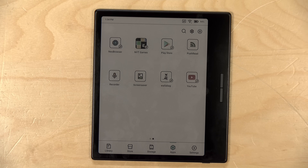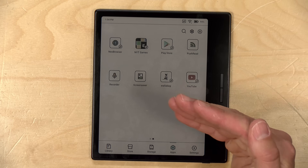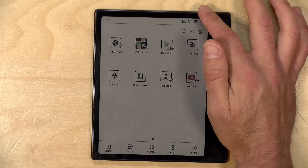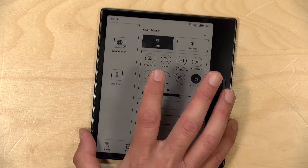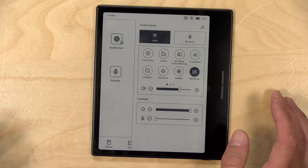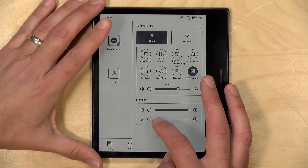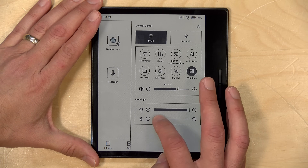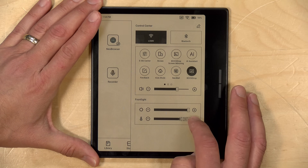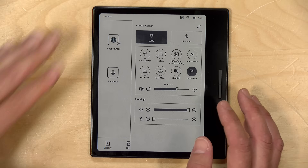One thing I noticed right out of the gate is that the display is a lot dimmer with the light off versus a black and white e-ink display. My understanding of how this technology works is that there is a layer on top of the screen that makes the color possible, and so it does make the screen a little less nice to look at and a little darker. You do have, if you pull down the menu here, a backlight that you can turn on. I would suggest keeping it on the higher setting to get the best results. You can also adjust the color temperature.